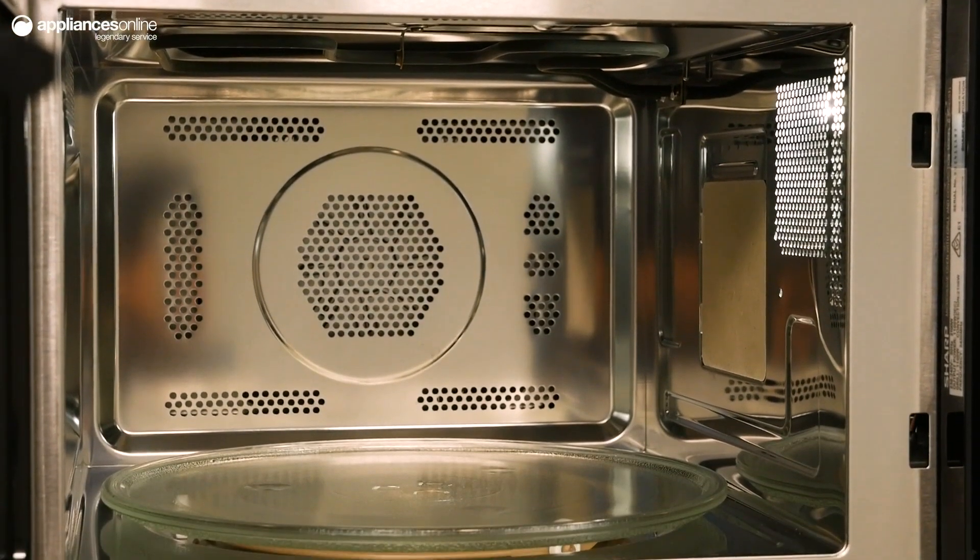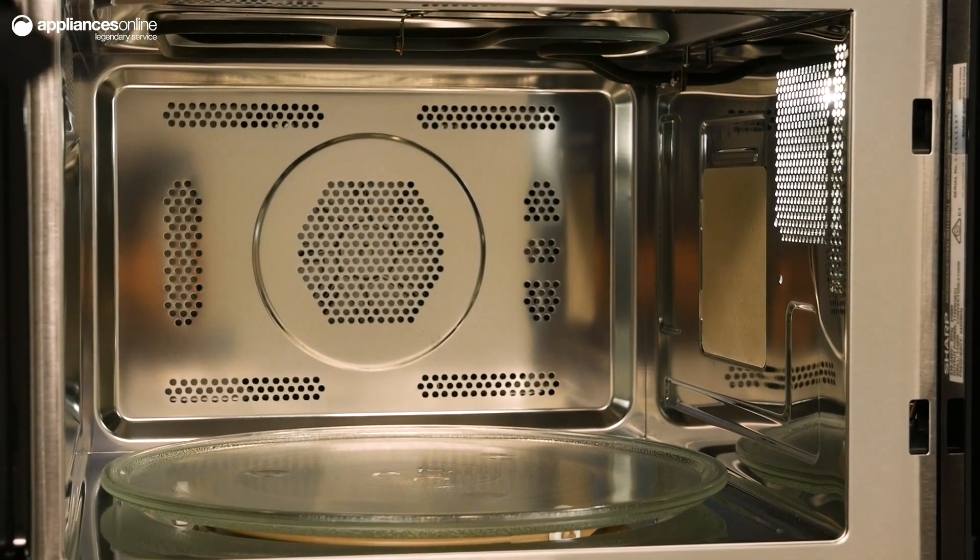These auto menus were formulated based on tests using Australian produce, so you know that this microwave was made with Australians in mind.